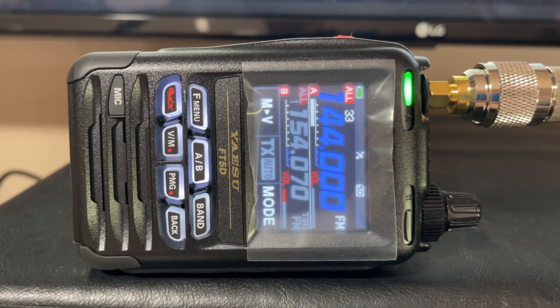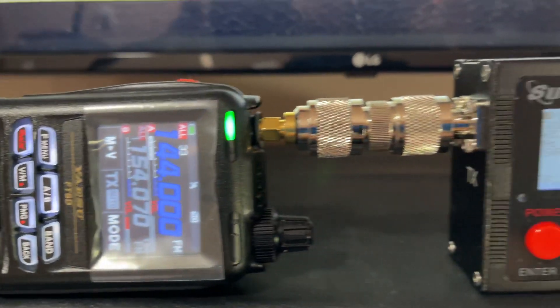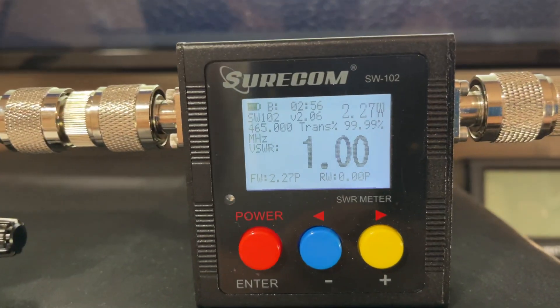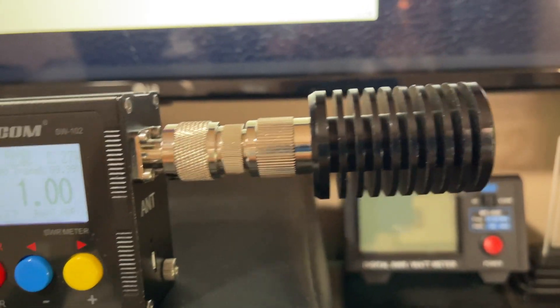We're going to do a high watt test on the FT5D, going into a Shortcom SWR meter and that's going to a dummy load.